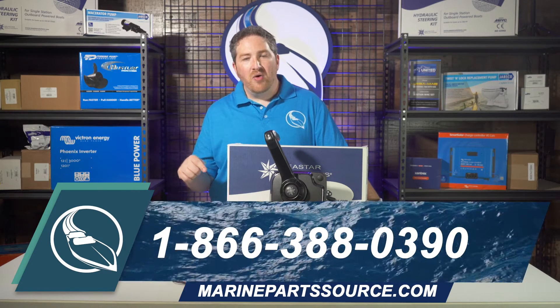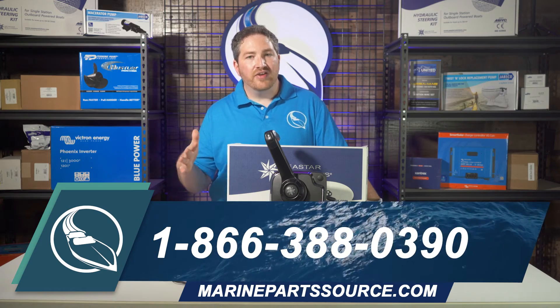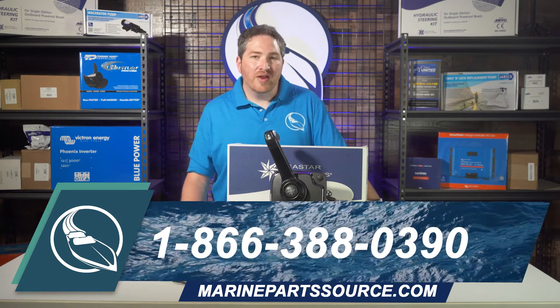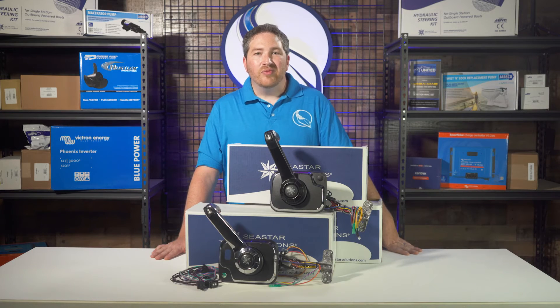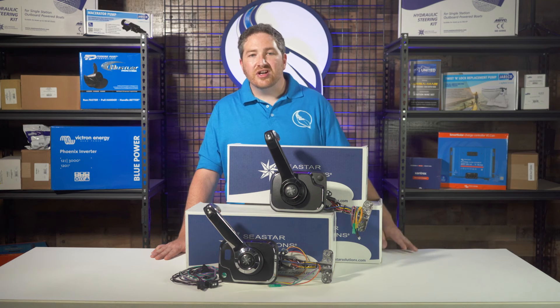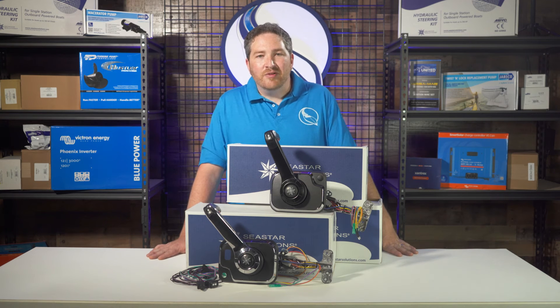And if you click the link below, you can see our entire offering of engine controls on our website. You can also find us online at MarinePartsSource.com. Please make sure to like and subscribe to our channel, and if you have any questions or comments, please feel free to leave them below. Thanks.